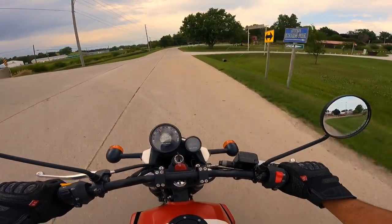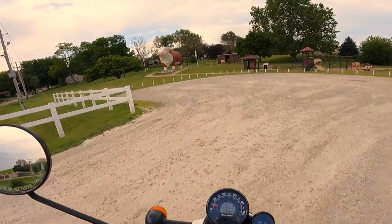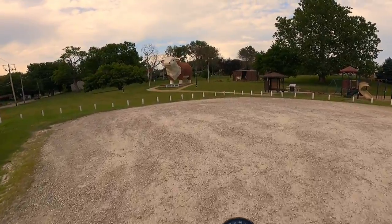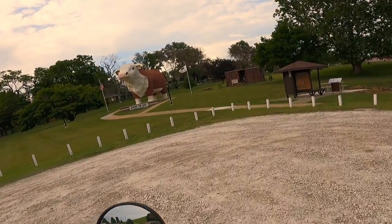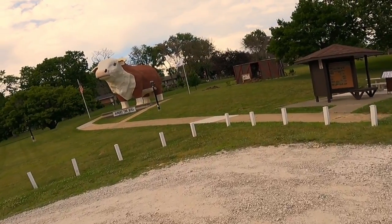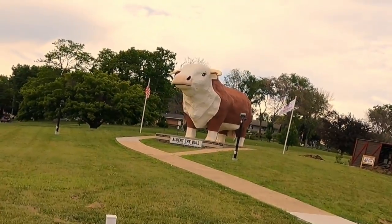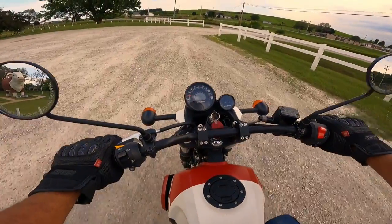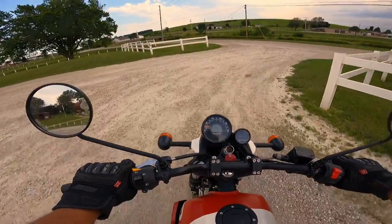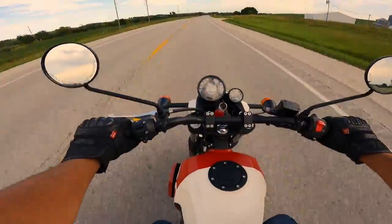I'm going to show you guys the world's largest anatomically correct bull. This was built in the 1960s to celebrate Audubon County's beef industry — I live in Audubon County, Iowa. He's fully equipped. I can't remember how tall he is, 25 feet or something like that. What a great day for a bike ride — this thing is a great ride, by the way.